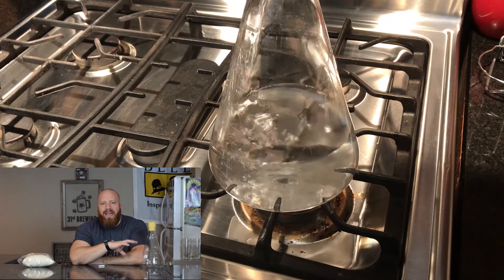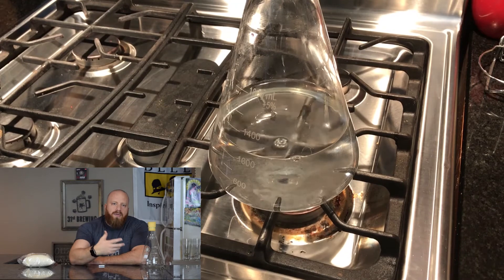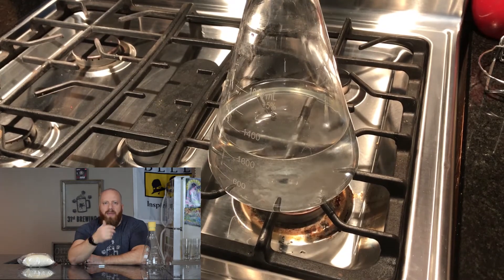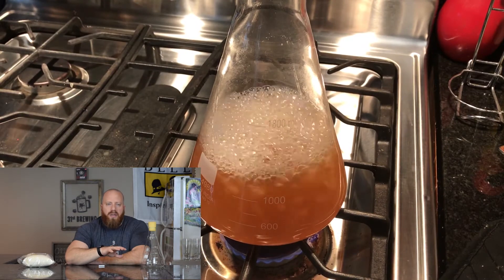I boil for 10 minutes. Some places on the internet say 5 minutes is enough, or 10 or 15 minutes. I do all mine for 10 minutes and it's fine. I do it directly in the flask — if it's a good Erlenmeyer flask, you can go from hot to cold instantly and you should be good.